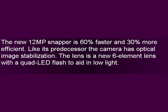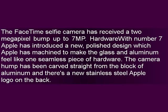The lens is a new 6-element lens with a quad LED flash to aid in low light. The FaceTime selfie camera has received a 2 megapixel bump up to 7MP hardware.